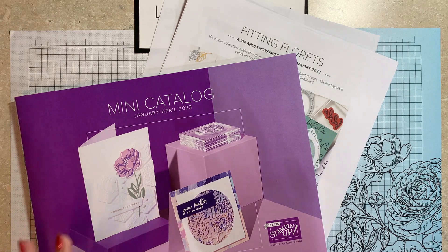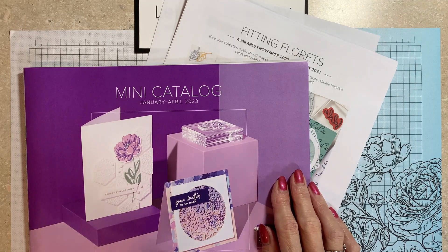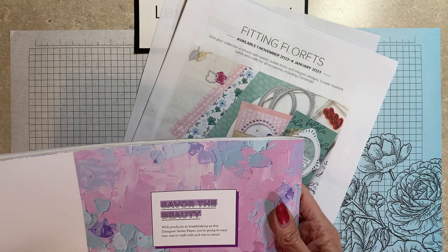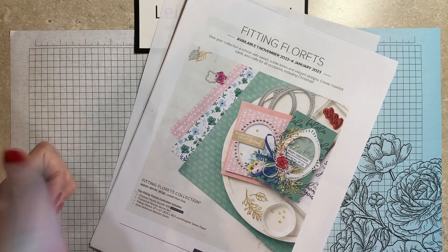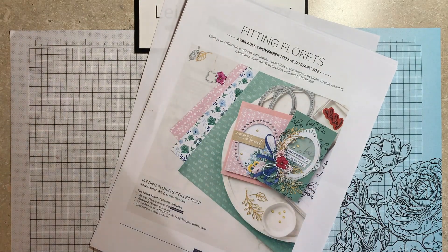Before I get started with the card, just to remind you that the mini catalog will be going live January 5th. It's very fine print at the bottom, but yes, January 5th — we do have the mini catalog going live.